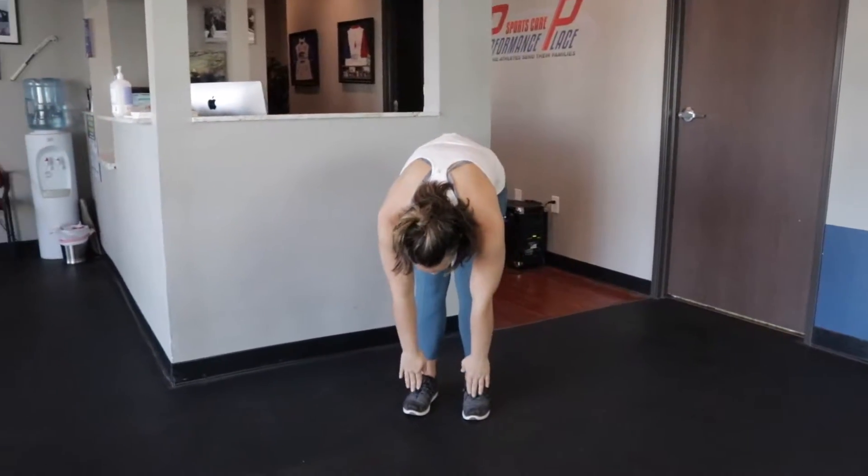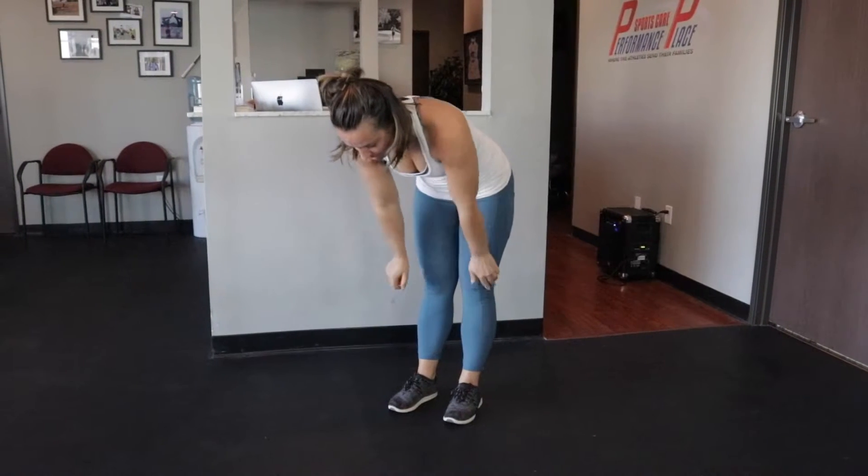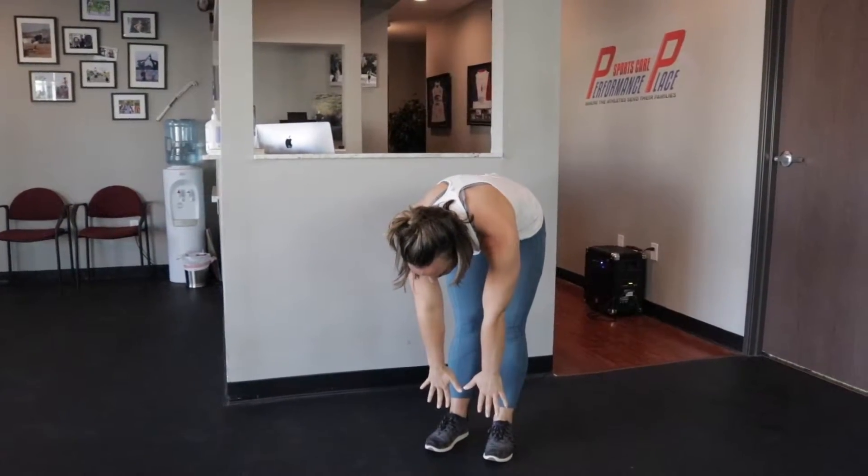The first thing I want you to do is reach down and touch your toes. Go ahead and just test that out — see how far you can reach. It doesn't matter if you're here or all the way down to the floor. Just notice how your hamstrings feel and where you are in your legs.